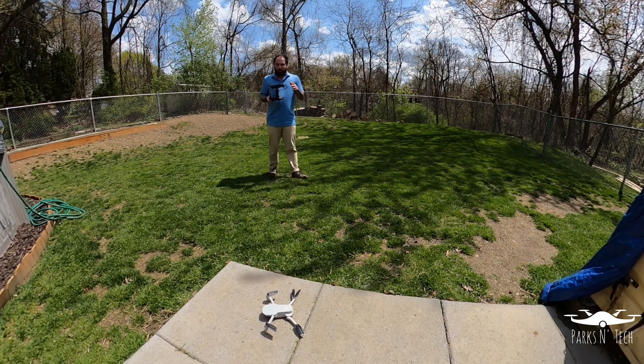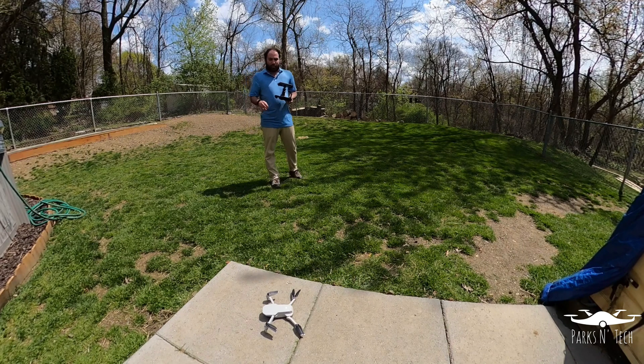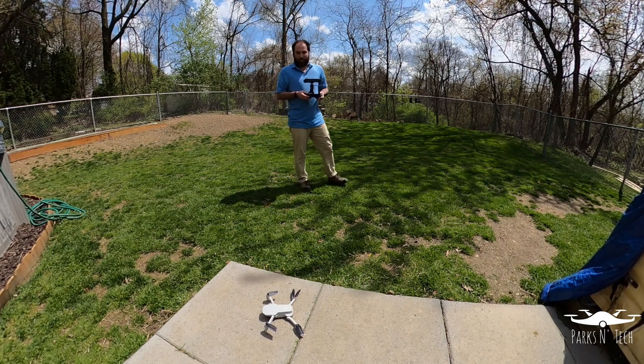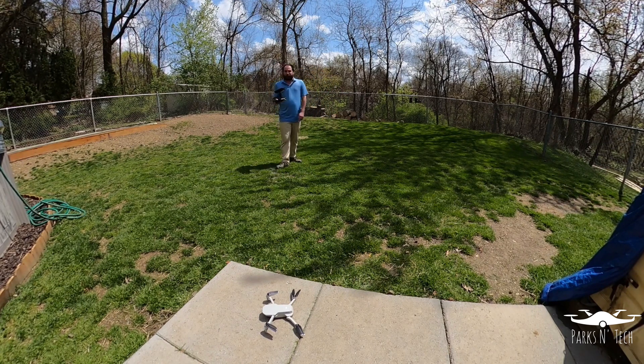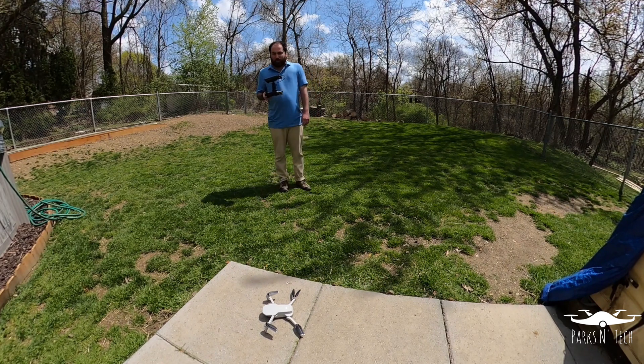You also saw earlier in the video when I was actually doing the update. Everything did seem to go nice and smooth, so that was a good thing. There have been some reports of some little issues and errors. I know my buddy Brian had a little bit of an issue with the motors as well. I gave him a little warning and made him come down. So we're going to go ahead and just kind of fly it around the backyard a little bit and see what happens, see if I get any of those issues.